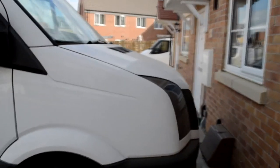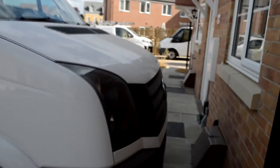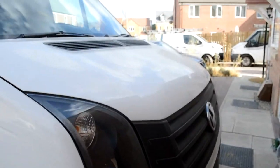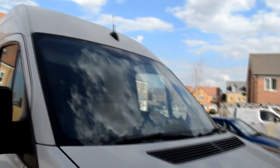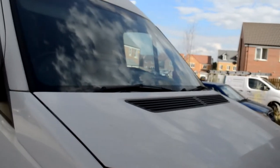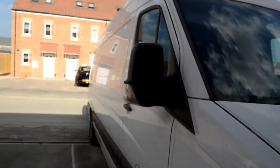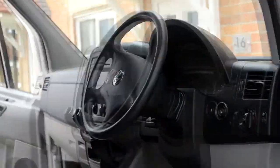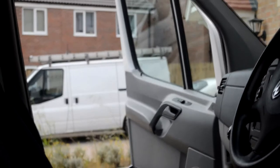The second job we did on her was changing out the aerial to a little dinky one — I climbed on the bonnet, it's very high up. This is our cab. Stay tuned for our next video when we take out the bulkhead.